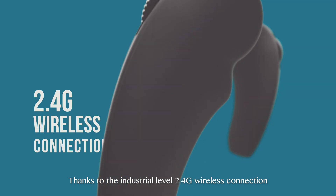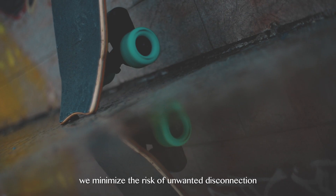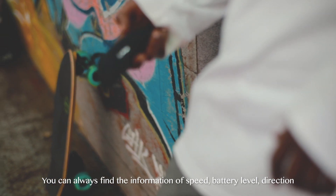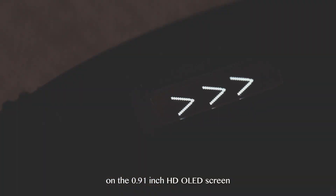Thanks to the industrial-level 2.4G wireless connection, we minimize the risk of unwanted disconnection. You can always find information on speed, battery level, and direction on the 0.91 inch HD OLED screen.